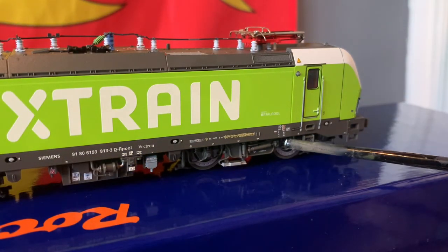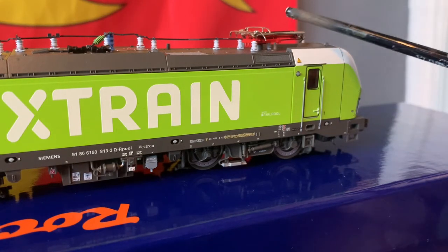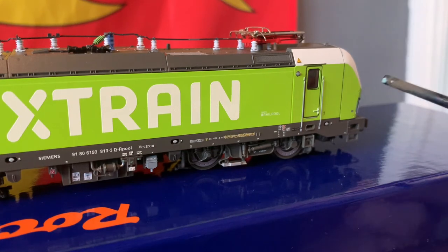Moving further back to the cab, we can see more decals: a Rail Pool logo and some warning stickers for the pantographs — the pantographs are up there, and that's what those warning stickers are about.